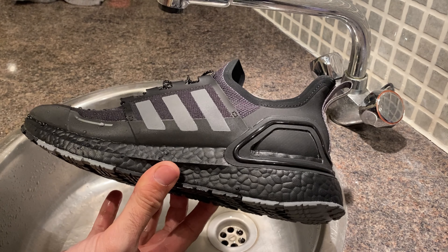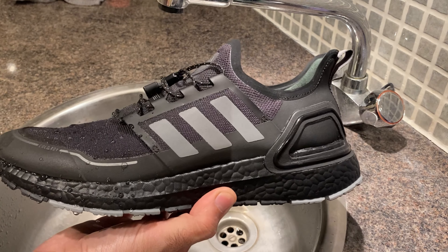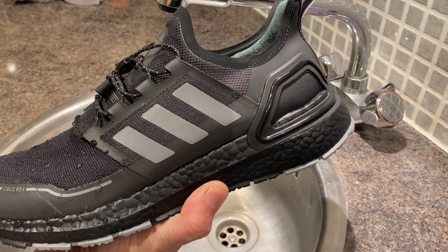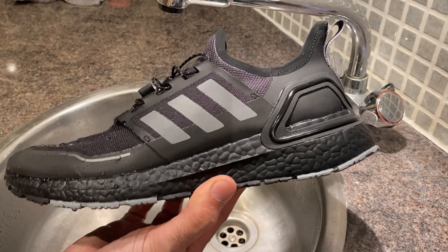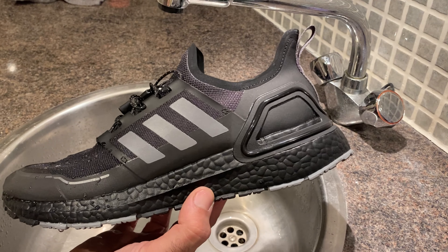They look nice and they're not too expensive. These are the Ultra Boost winter ready — they are water resistant. I really hope you enjoy this unboxing and review, and I hope I'll see you in my next videos. Thanks for watching.